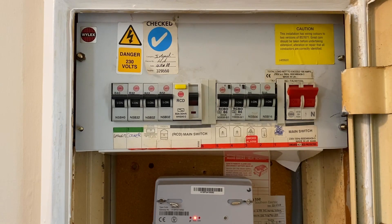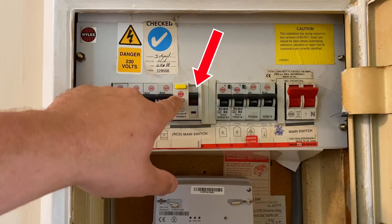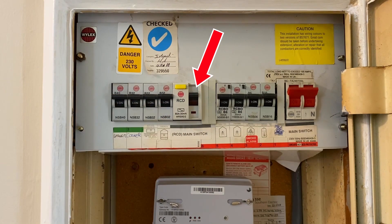In this video we're going to be looking at the RCD ramp test, as part of an EICR. The customer said that every now and then the one with the big yellow button trips sometimes, so we're going to look into it. We've already done the insulation resistance test.